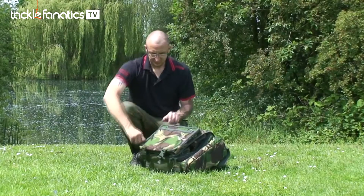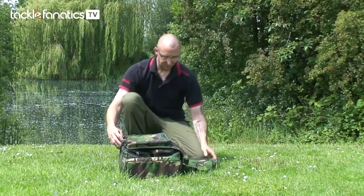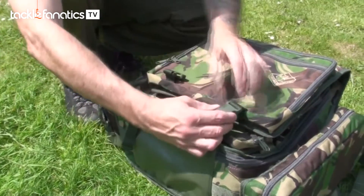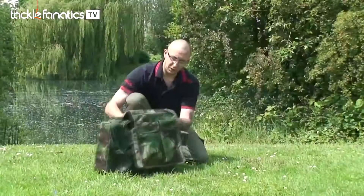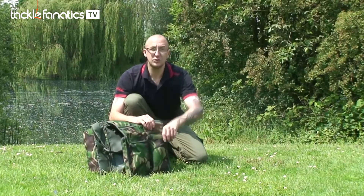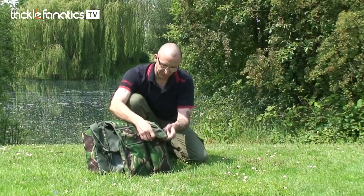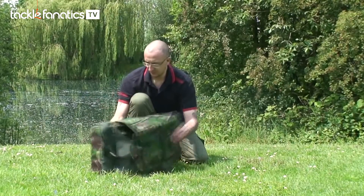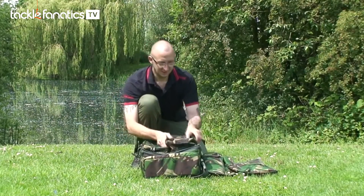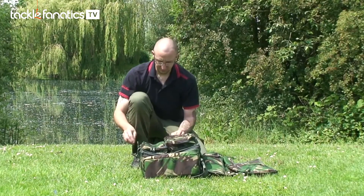That leads us on to the main bag itself. Undo these clips, open the top — as you can see on the top there's two more pockets. Very nice size, extremely strong and heavy duty, nice velcro flaps. And then there's some more pockets. You really aren't going to run out of pockets with this bag.